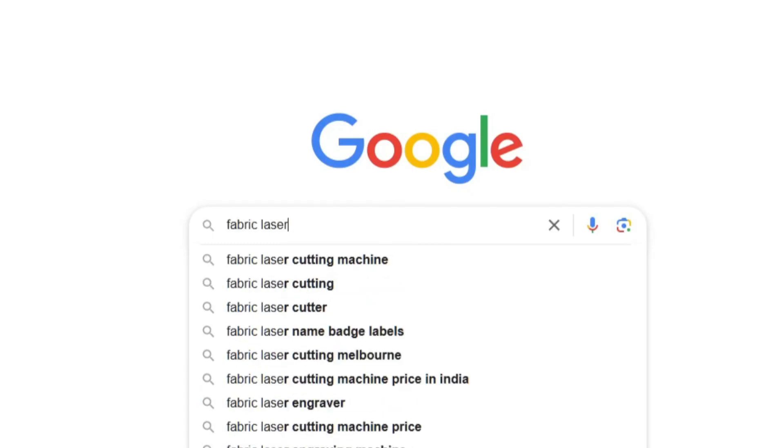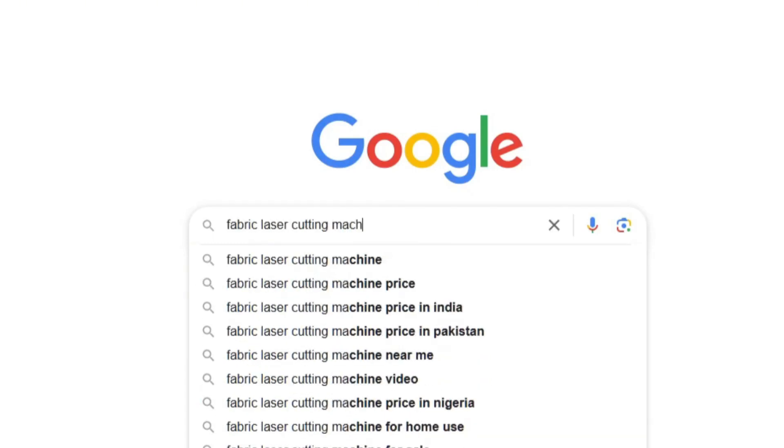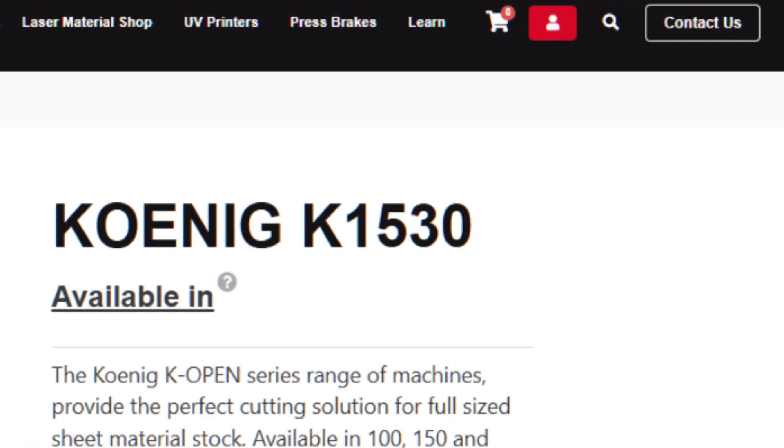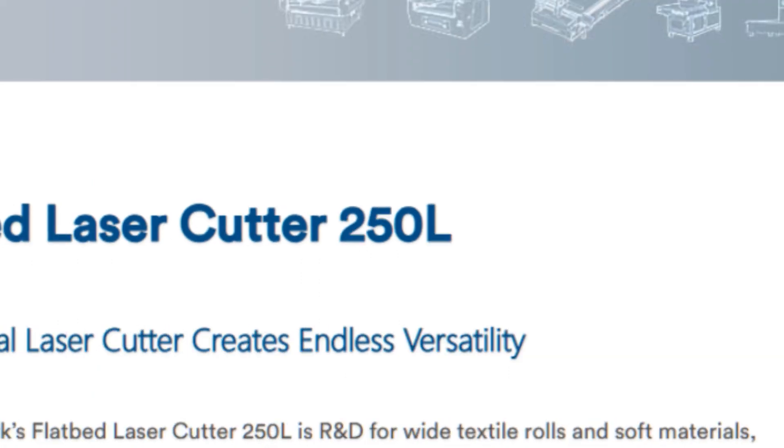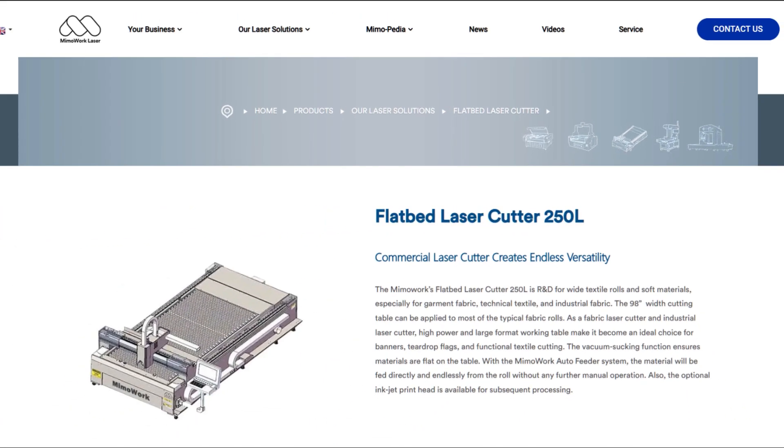If you search for fabric laser cutting machine, you'll see a variety of options pop up on your screen. Have you ever wondered what those numbers in the names mean?